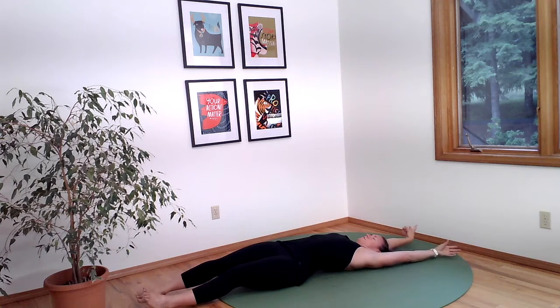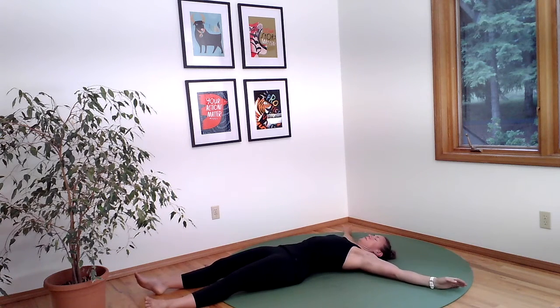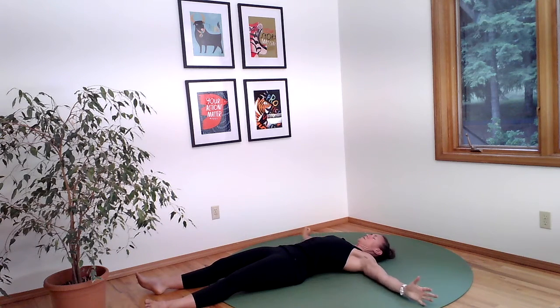Then return back to the top of the morning stretch. Reach your arms overhead and pull your toes away from your arms. And then bring your arms back out to the side.